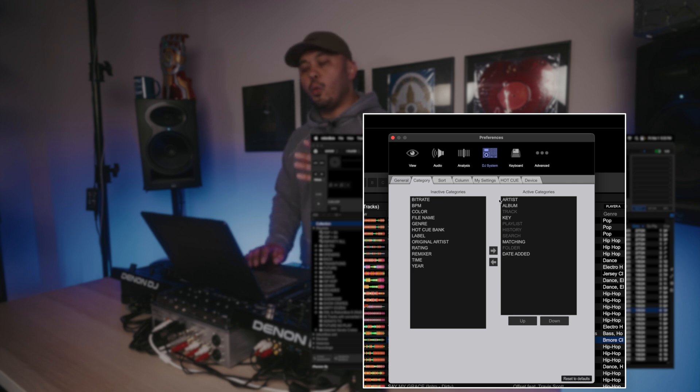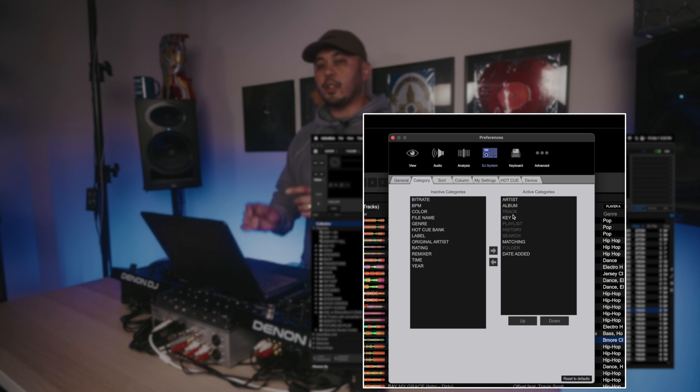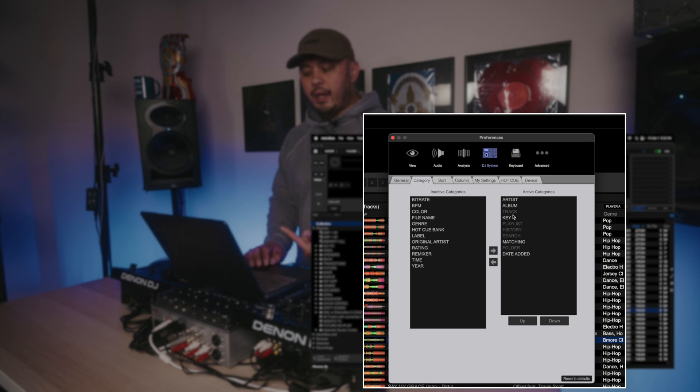Next we have Category. When you have your CDJ open with your songs and playlists, you can have different categories set. I like to keep it to a minimum — it makes it a lot easier to change things up on the fly, especially with CDJ 2000s where navigation is a little limited. You want to limit these to just what you need. I have artist, album, key matching, and date added. On the left side there's a whole column of things to add or subtract, and on the right side some are grayed out — those have to stay there.